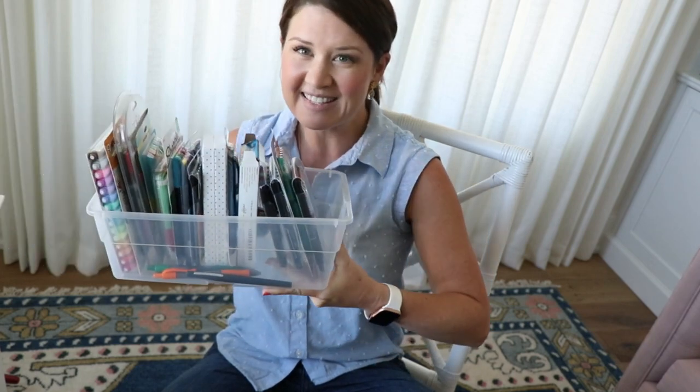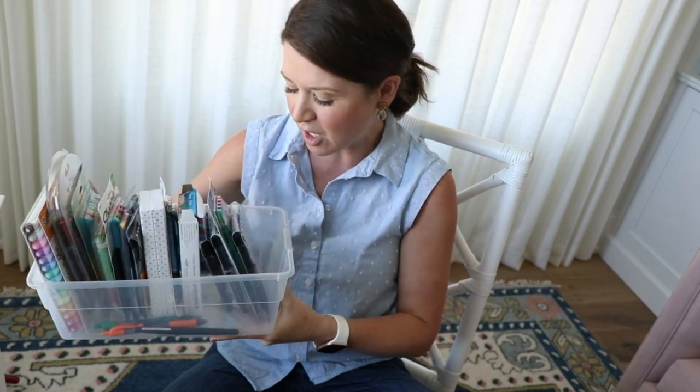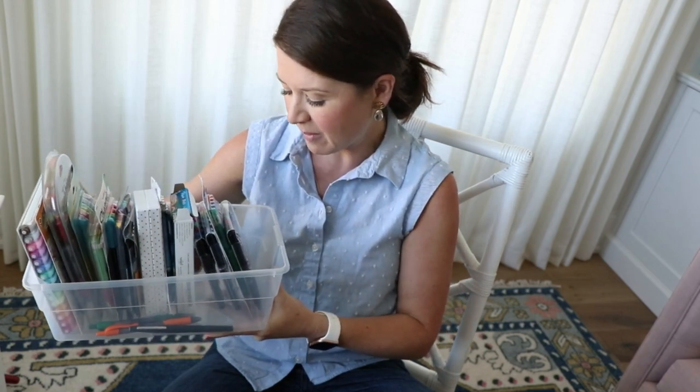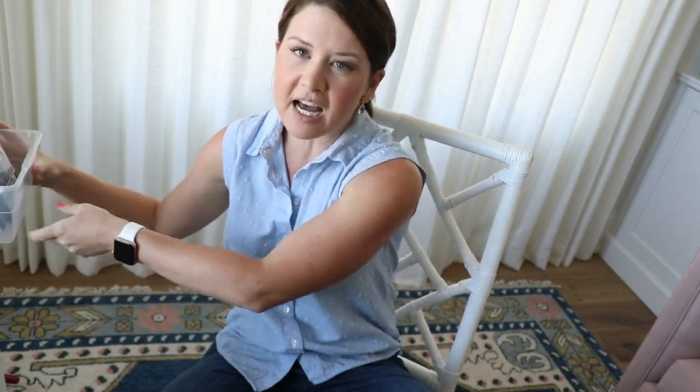Here's our box. I'm going to try not to mess it up because they're in order, but this is our box of pens and we have everything from Sharpie to Paper Mate to Pilot to TUL. This is not a comprehensive every-pen-in-the-universe test. I wish it was, but we would have to be here all day long, so if we don't do your pens, try them out.